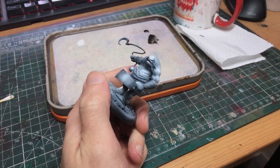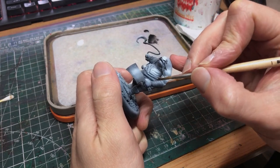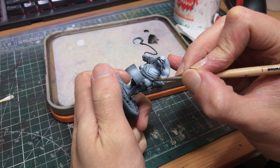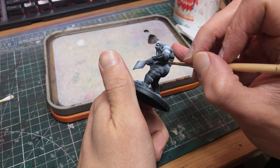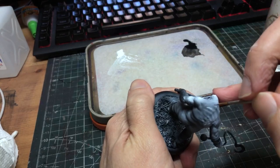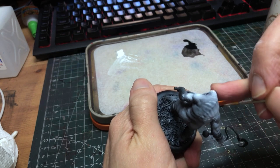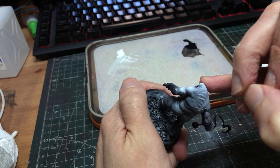This is a value sketch, and that means we want to imagine our final product in black and white and recreate that. So the values on the bindings, which will end up black, need to come way down. Just thin black paint down to a filter consistency and brush that all over. With that done, I moved on to getting some texture and detailing done. The airbrush is a great tool, but it has its limits — nothing beats a bit of brushwork for precision and texturing.